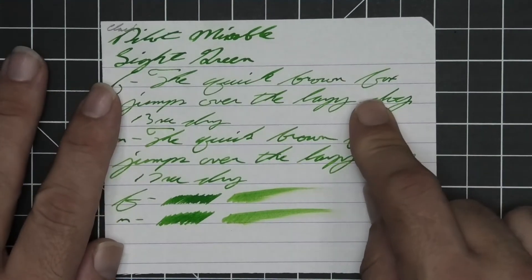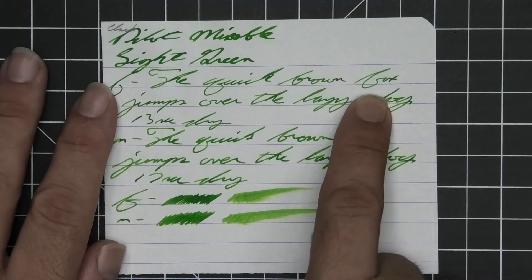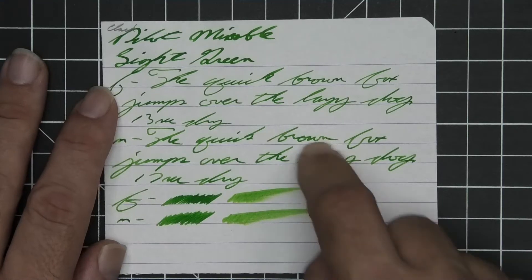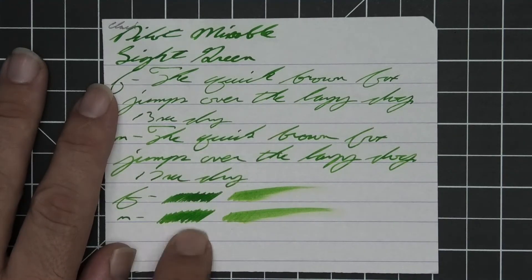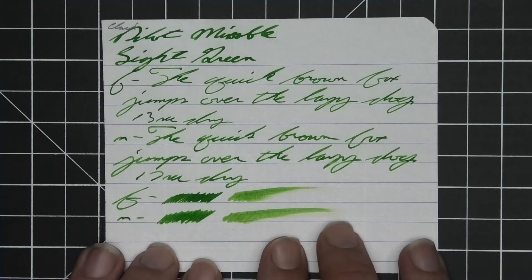No bleeding, no ghosting, no feather, no spread. Nice shading in the stub, really nice shading in the extra fine, standout awesome shading in the medium. The extra fine and medium are right about the same tone and the stub is a bit darker than the two of them. The extra fine took 13 seconds to dry while the medium took 17. The scrubby for both don't show a ton of color variation but the writing is awesome, and the smear test — you could not recover if you smeared while you were writing.